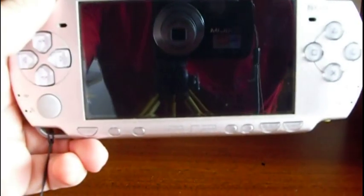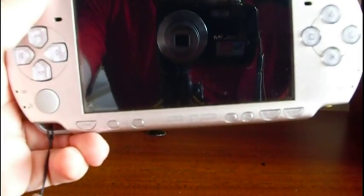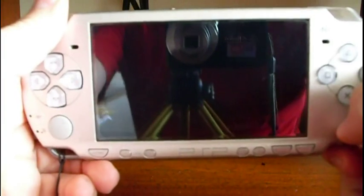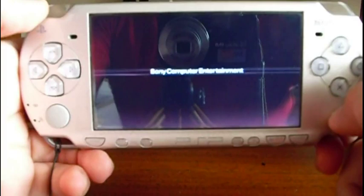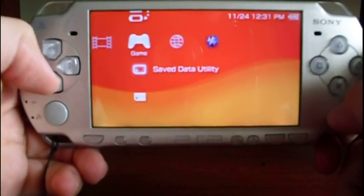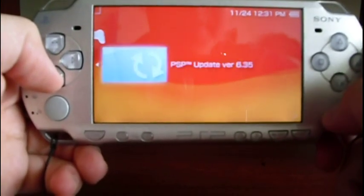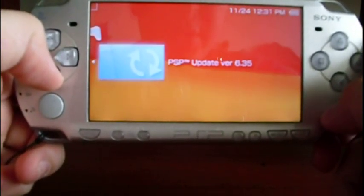Let's see how to upgrade the PSP to firmware 6.35. The first thing you have to do is turn on the PSP. Go to the Game menu, then Memory Stick, and select the update version 6.35.